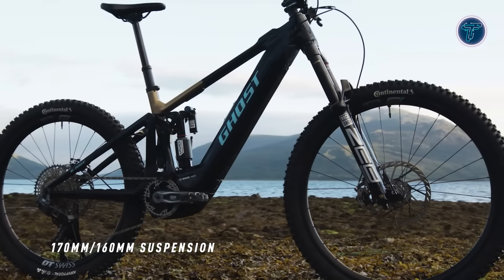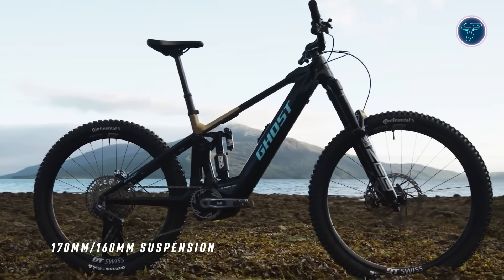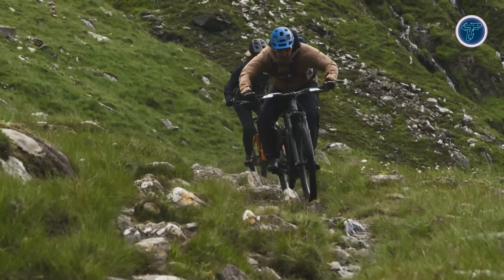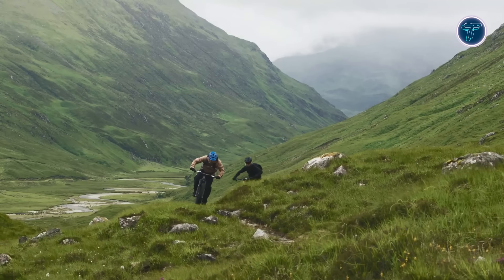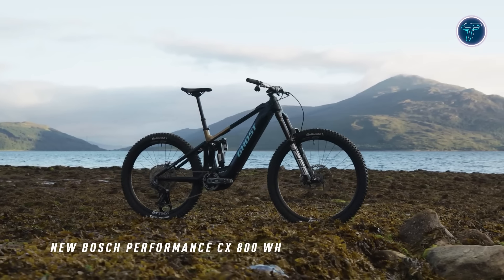The suspension offers 170 millimeters of front travel and 160 millimeters at the rear, providing exceptional performance on both technical descents and steep climbs. The high-quality suspension soaks up bumps and obstacles with ease. Powering the Ghost E-Riot LTD is a Bosch motor paired with an impressive 800 watt-hour battery, delivering significant range for long, demanding rides.